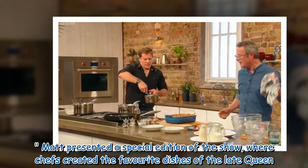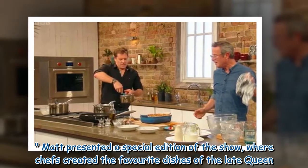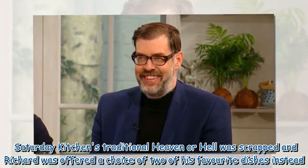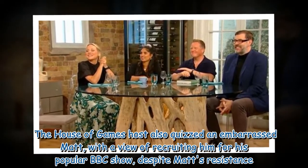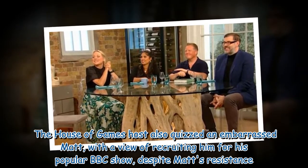Matt presented a special edition of the show where chefs created the favourite dishes of the late Queen. Saturday Kitchen's traditional heaven or hell was scrapped, and Richard was offered a choice of two of his favourite dishes instead. The House of Games host also quizzed an embarrassed Matt with a view to recruiting him for his popular BBC show, despite Matt's resistance.